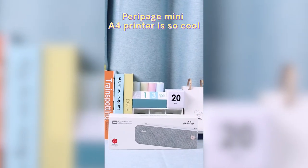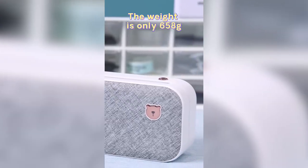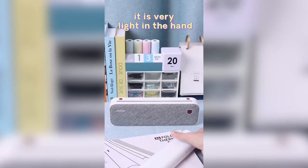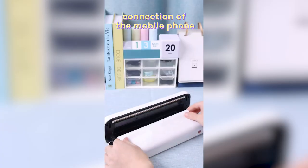TeraPit Mini AC Printer is so cool. The weight is only 658 grams. It is very light in the hand and can be operated and used through the Bluetooth connection of the mobile phone.